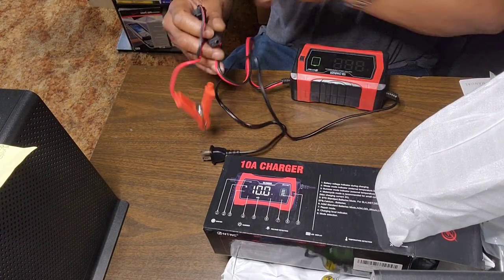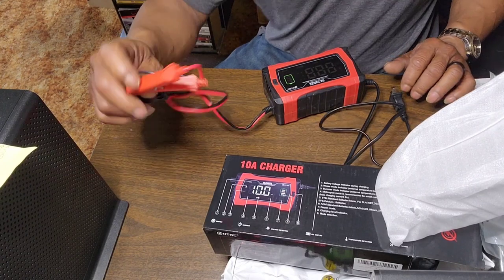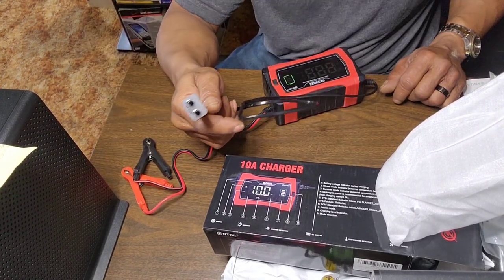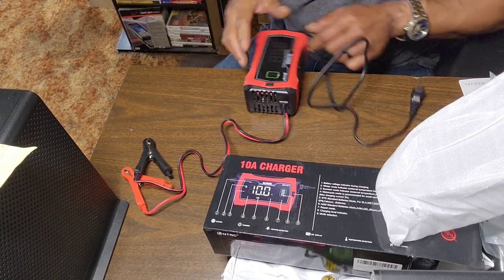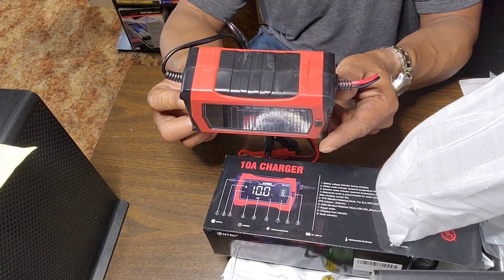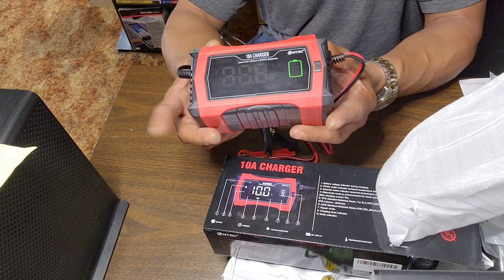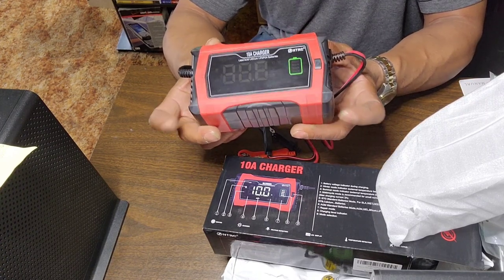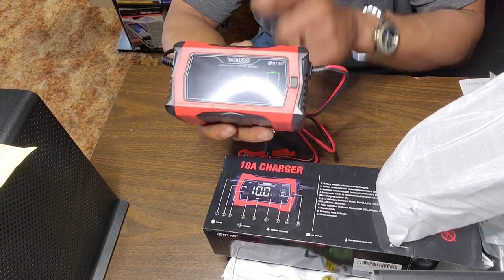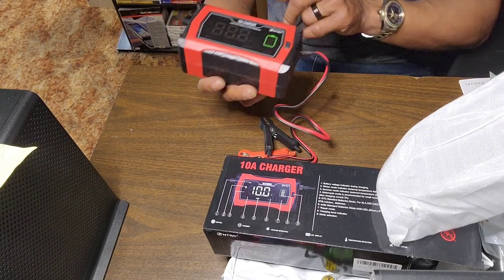It has the positive and negative clips going to the battery, the AC plug that goes to the wall, and the charger itself which is rather small. This is not a big deal because most smart chargers they make are this size unless you get a real specialty one. But this is the best budget smart charger 2024.